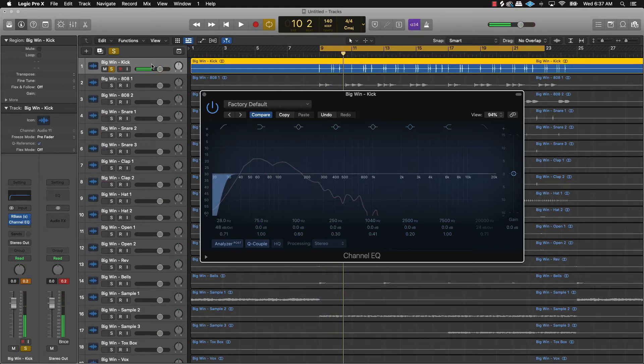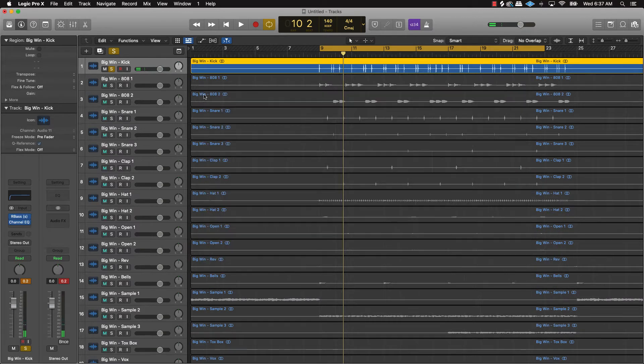Once you get your kick sorted, make sure that's going to be your loudest instrument — make sure it's punching. Next thing you want to bring in is your snares and claps, sitting right under that kick. So let's start bringing in those claps and snares.